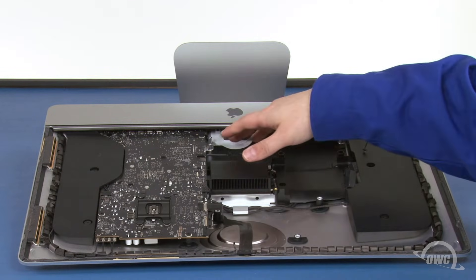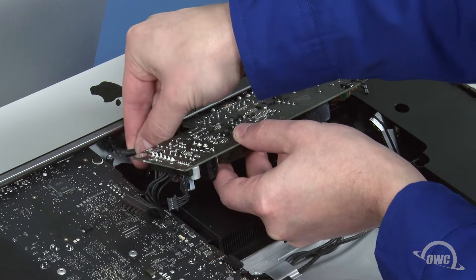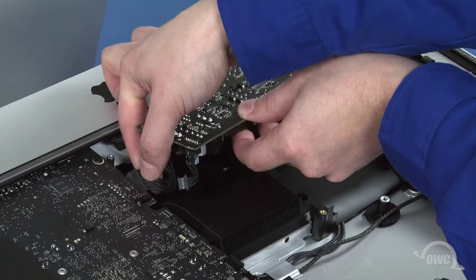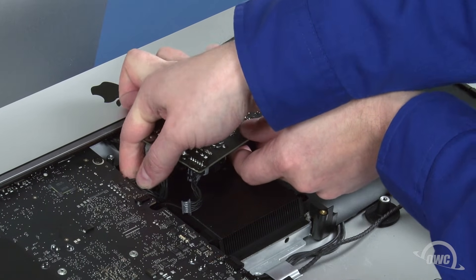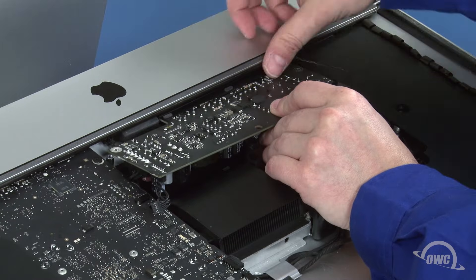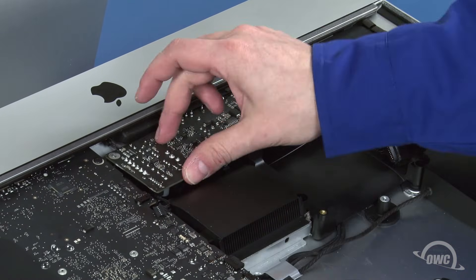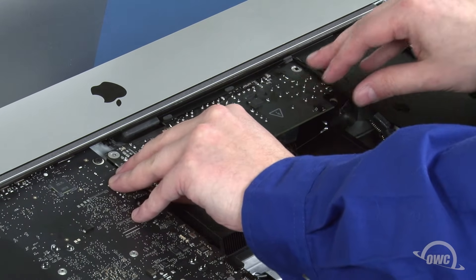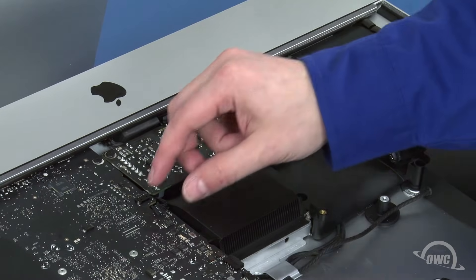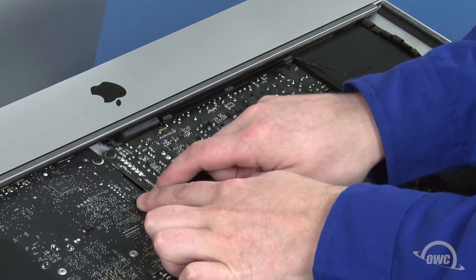We can now replace the power board. First, slide this small cable into its socket in the chassis until it clicks into place. Then do the same with the cable going to the logic board. You can now maneuver the board into place, being careful not to catch it on the plastic flange on the chassis. You may also need to push the logic board power cable out of the way underneath so that the board can lay flat. Once you have it in place, secure it with the two Torx T10 screws. Finally, reattach this cable to the logic board and this one to the power board.